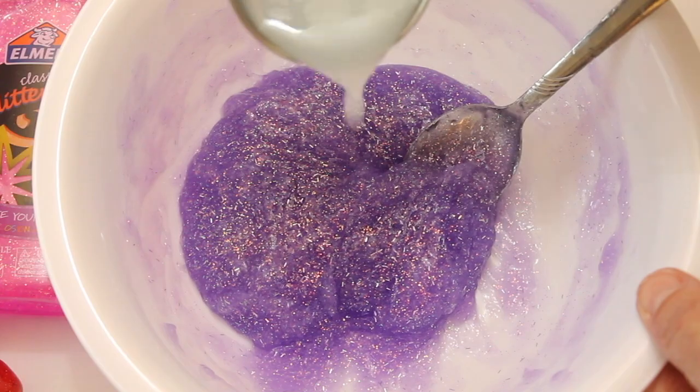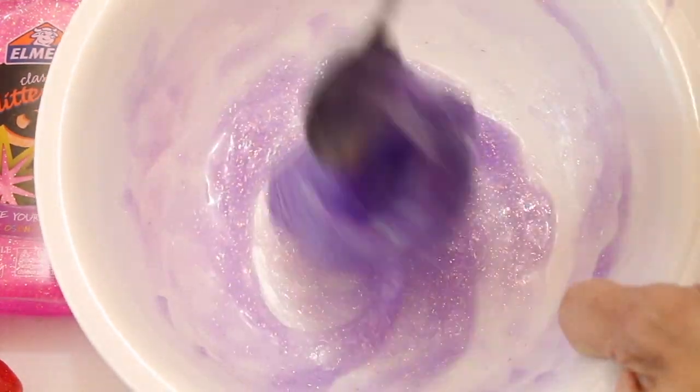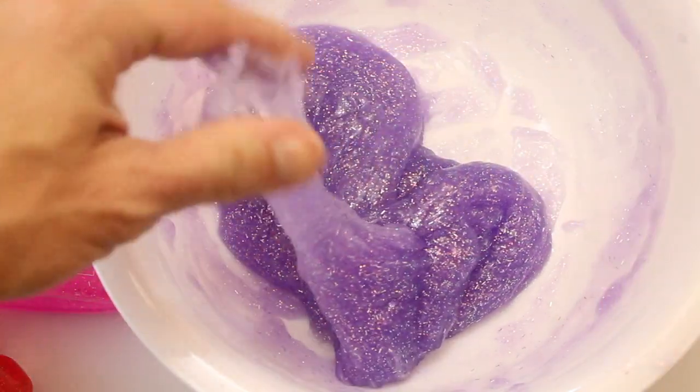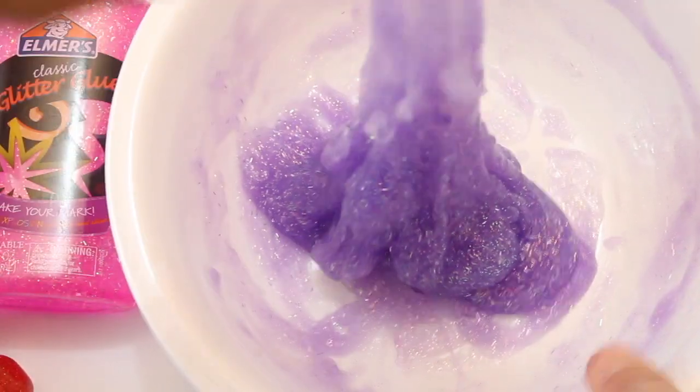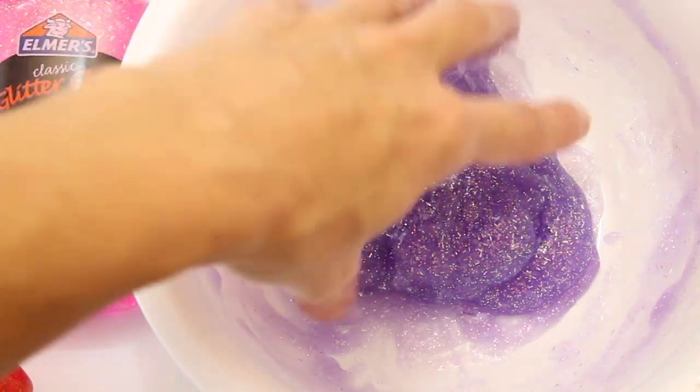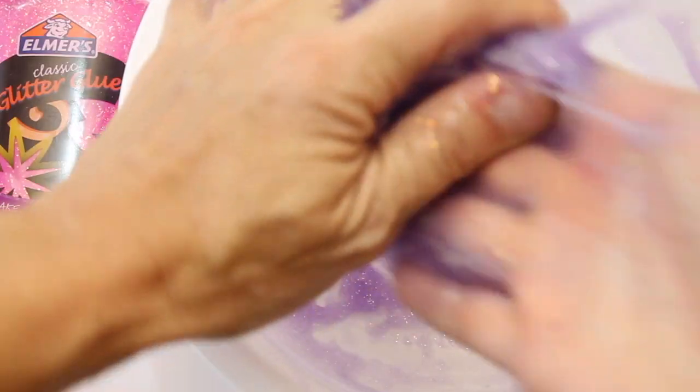Now it's started to form but it's still pretty sticky — you can see it's kind of sticking to my hands. At this point I like to take it out of the bowl and knead it in my hands. Kneading it together really helps that liquid starch stick to the glue. I know it's tempting to keep pouring in more starch, but it's very important to knead first.